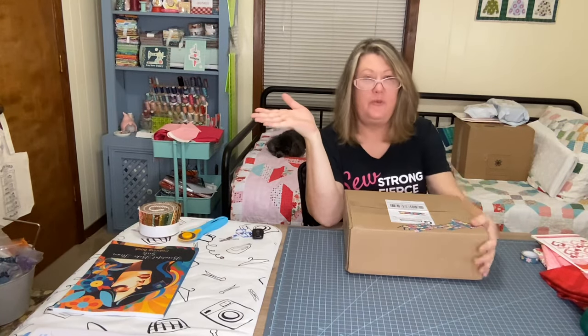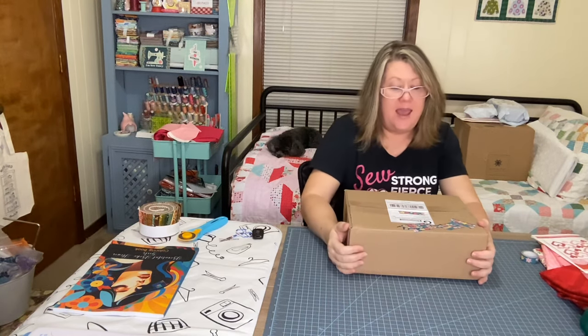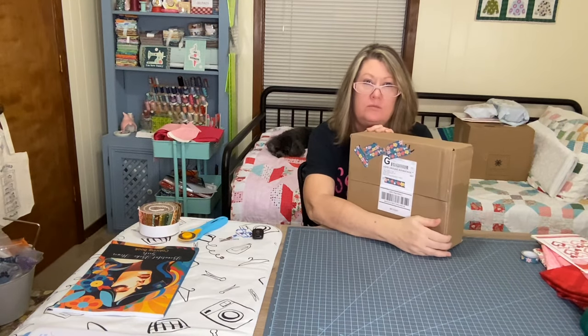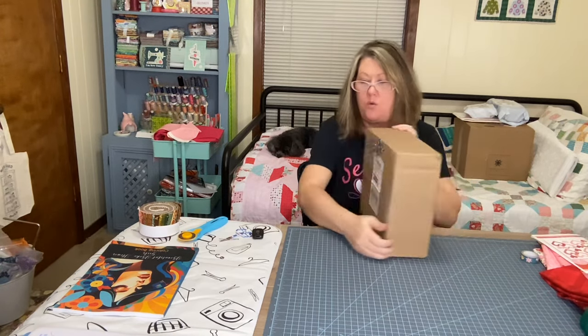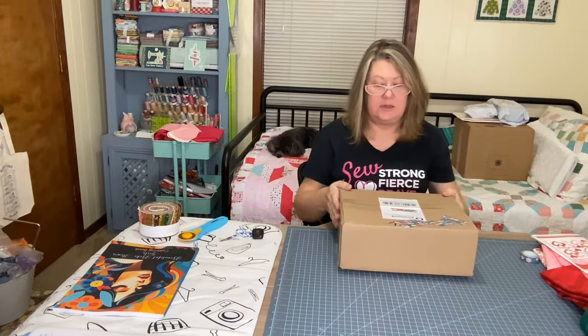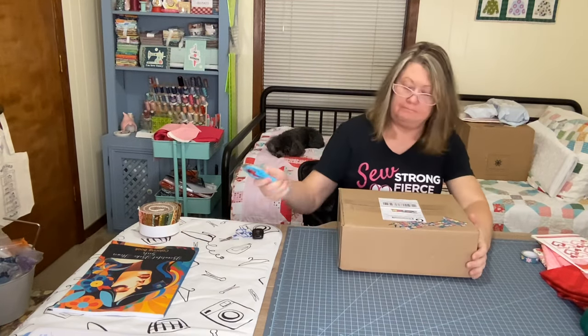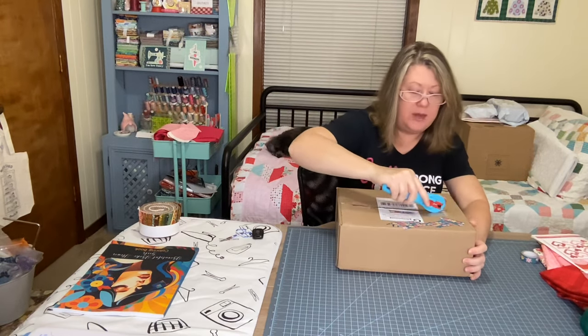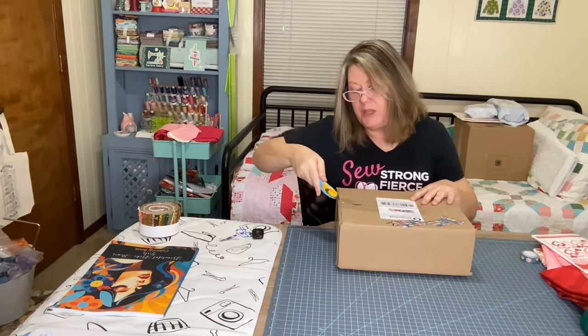Hey everybody, all you beautiful people out there, welcome back to my channel! It's Denise, the Lollipop Look, and I've got the Quilted Cow box — I got it, it's right here, and I'm gonna open it because I've been waiting and waiting to open it so I can share it with you.